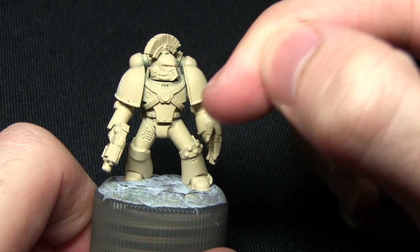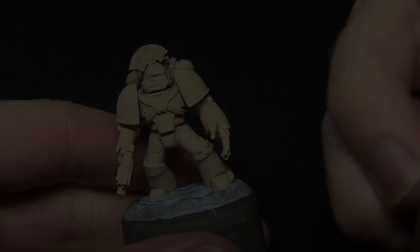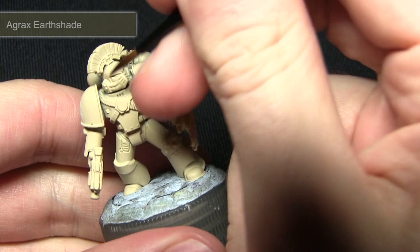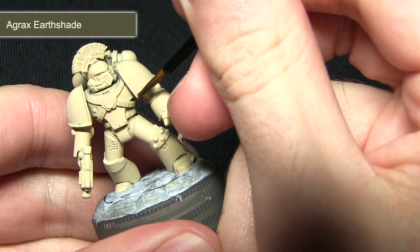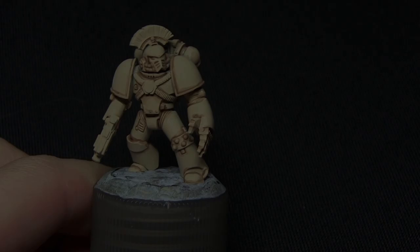The first step in painting this miniature is to apply some pre-shading to the recesses. We'll be applying some targeted washes into the gaps just between the armour plates, and for this we'll be using Agrax Earthshade mixed in with a small amount of Lahmian Medium. Instead of washing over the entirety of the area, we're just going to be focusing into the recesses. The reason we mix in the Lahmian Medium is that pure Agrax is quite dark and gives a much darker shading than we actually want.